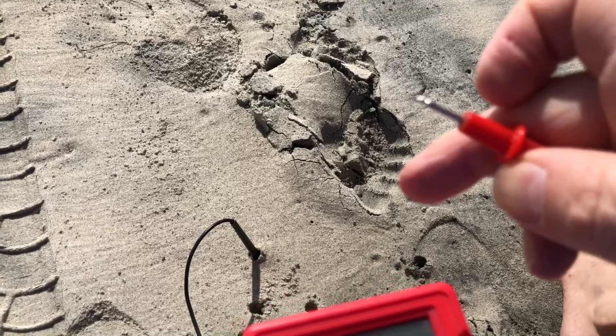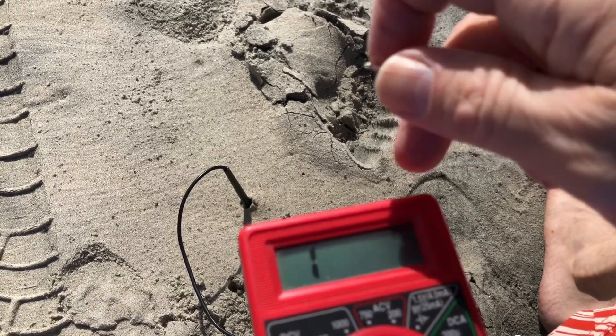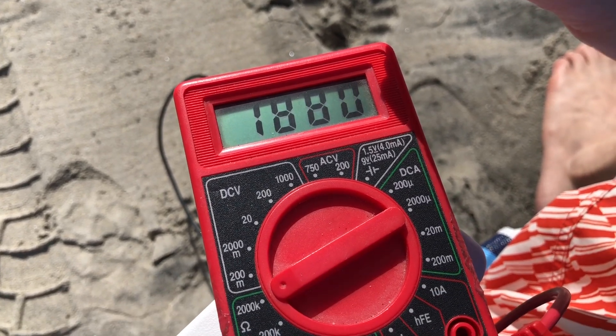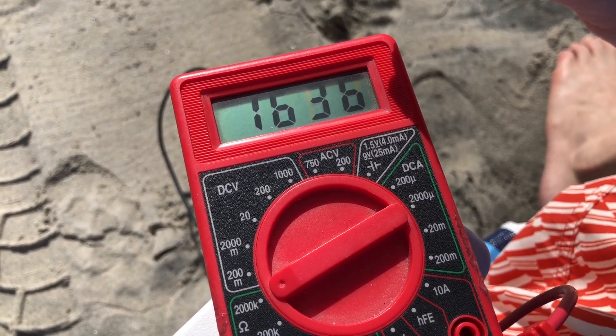I'm going to go ahead and touch the red lead. We're checking for ohms, and I'm getting a reading. So this means I am grounded to the earth.